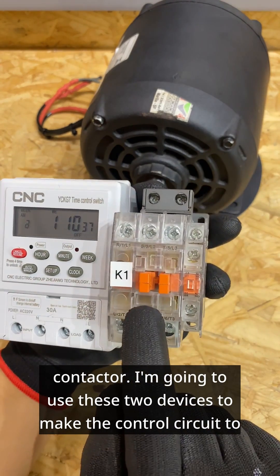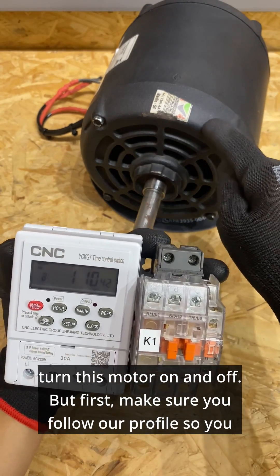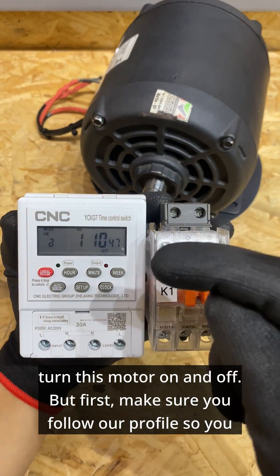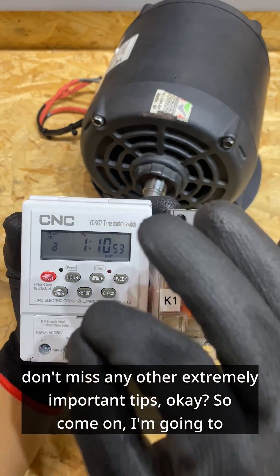I'm going to use these two devices to make the control circuit to turn this motor on and off. But first, make sure you follow our profile so you don't miss any other extremely important tips. So come on, I'm going to show you how to make this connection in practice.